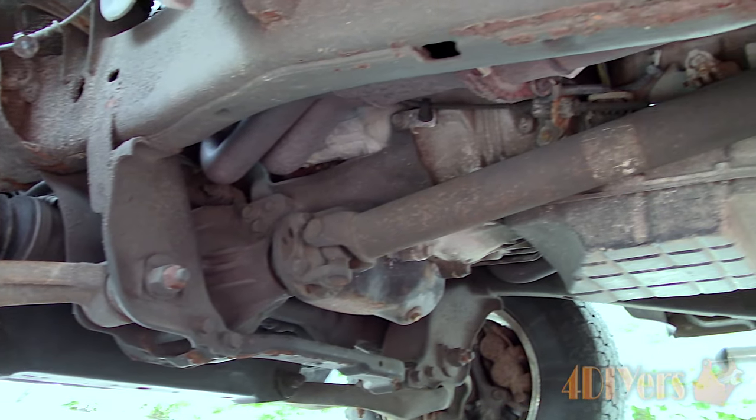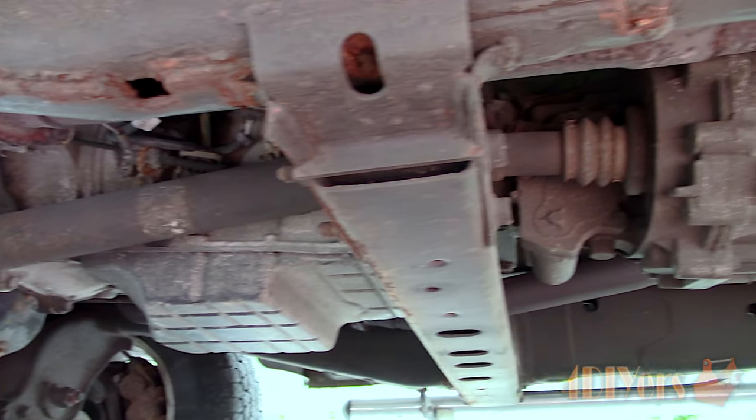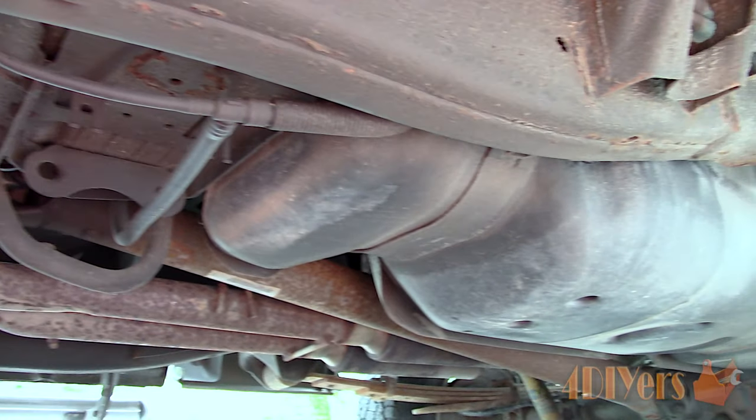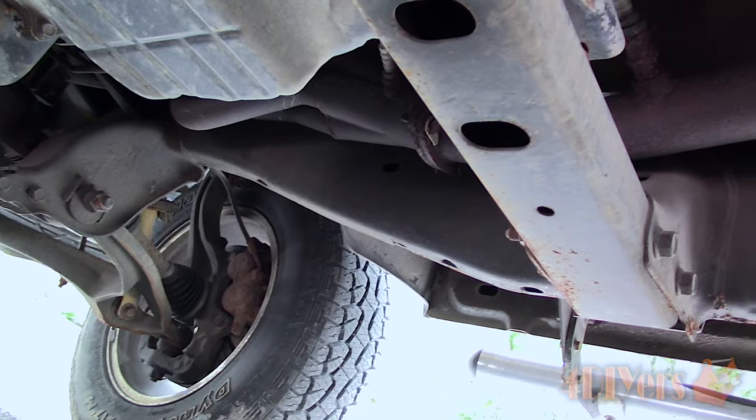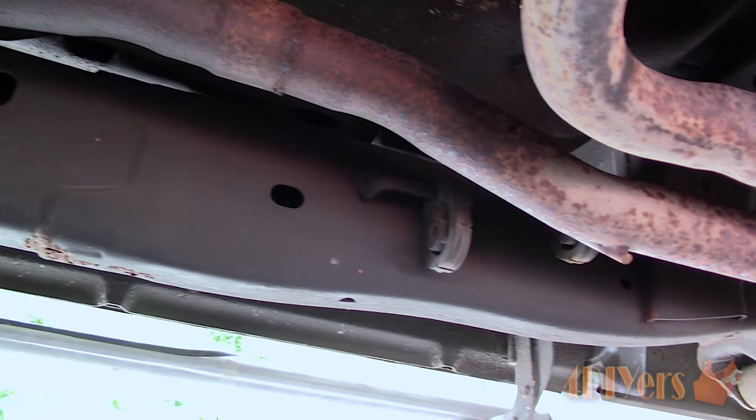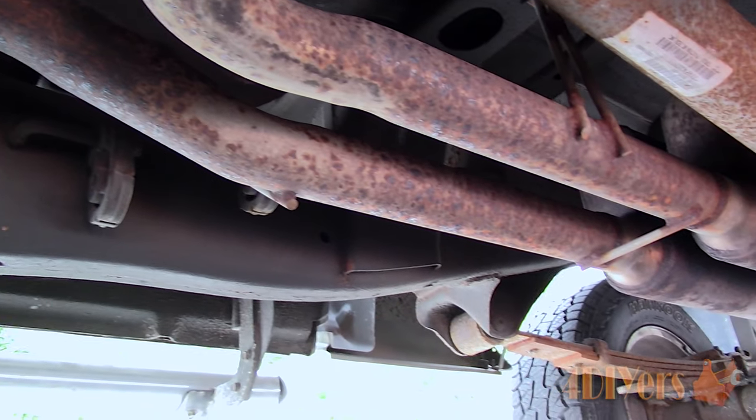Moving on to the inside face of the frame, this is where you'll have to climb underneath the vehicle. Again, inspect for any rust. A common area can be next to the exhaust where the heat can melt any snow with a salt mixture, accelerating the rust. This is also a problem on the third generation Rangers, 1998 and newer.